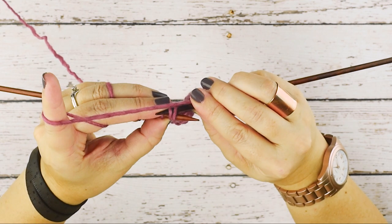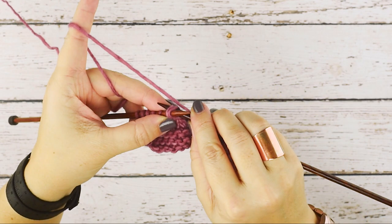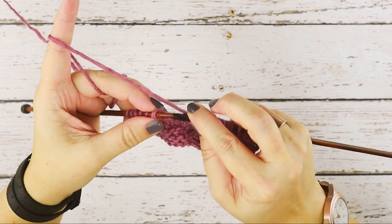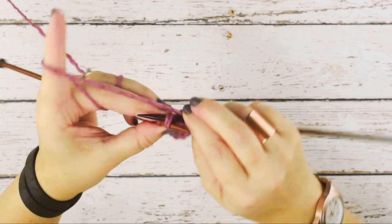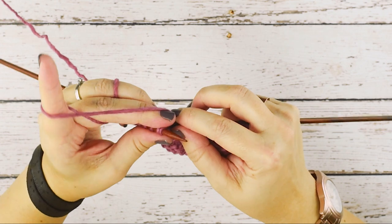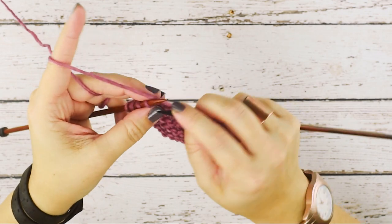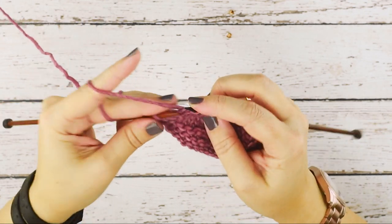I'll rotate this so you can see it — we're going through the back loops of those two stitches, not through the front, through the back. And simply knit those two stitches together. Then I'll finish the rest of this row so I can show you what this stitch looks like.